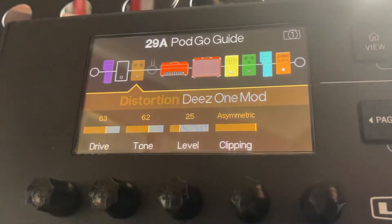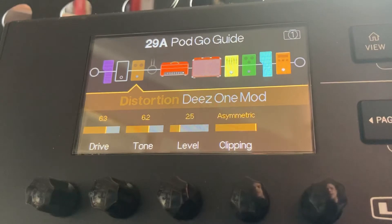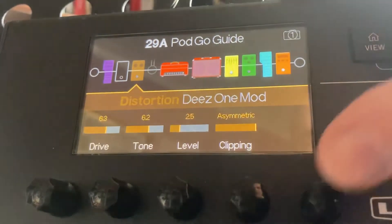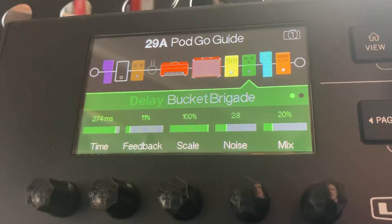You do the same thing as before in terms of assigning two effects to the same switch. So we're going to quickly do that again — hold down the distortion, hold down button A, assign that to A, that's done. Now I'm going to assign the delay to button A as well, so hold down button A again.